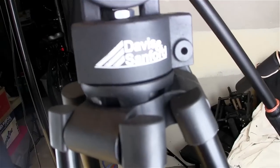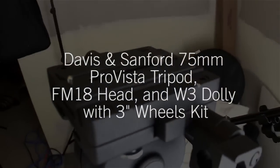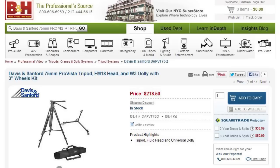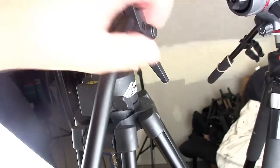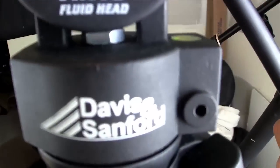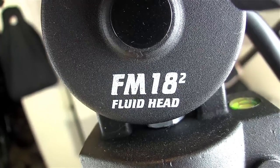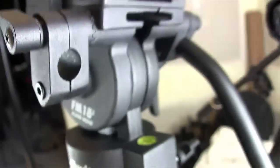On the left is a Davis and Sanford — I forget the model number specifically, I'll have to put it up in a super. I think it was like a hundred and seventy dollars. It's got a good firm handle and it's definitely a nice fluid head — the FM18 squared fluid head. But there's no fine adjustment in this fluid head.